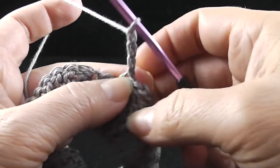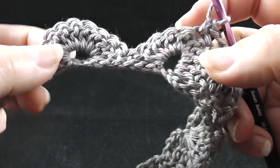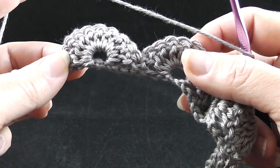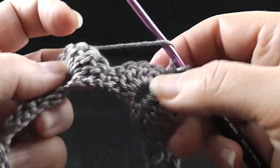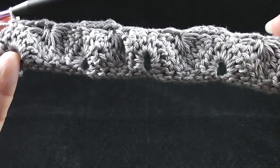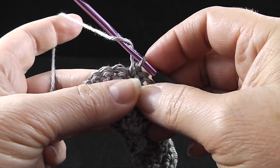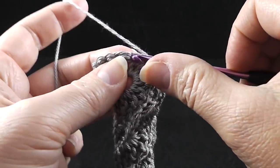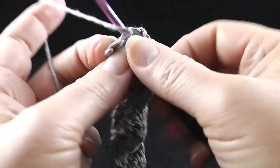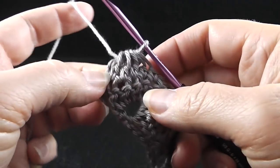Chain four, single crochet in that next stitch, and then we're going to do nine together again over this section — a single crochet with chain fours in between. Go ahead and finish that all the way across. After working all the way across the row, let's work the last section together: double crochet five stitches together — one, two, three, four, and five. Yarn over and pull through all six loops on the hook.